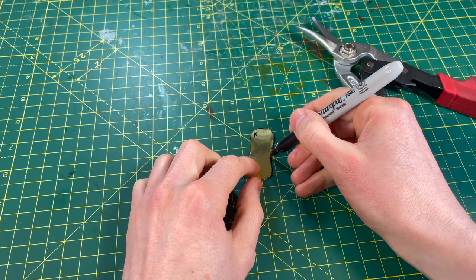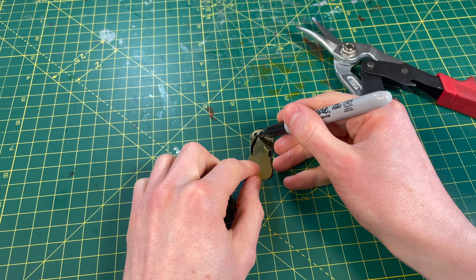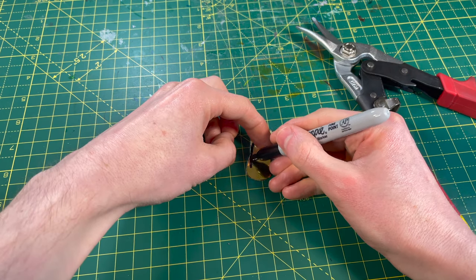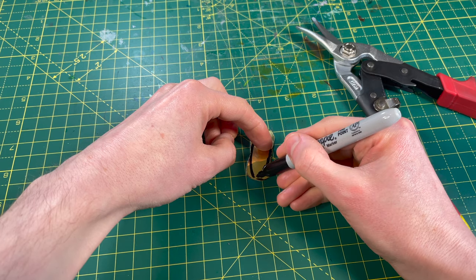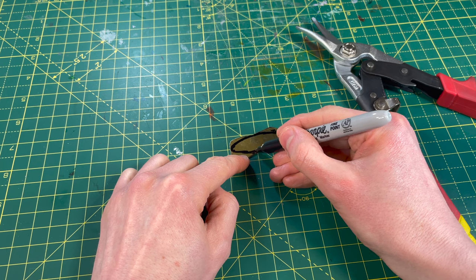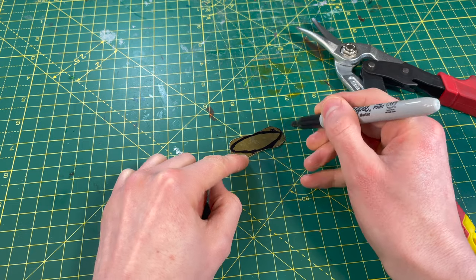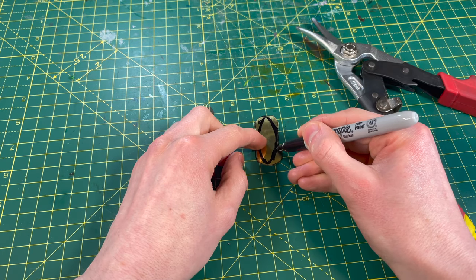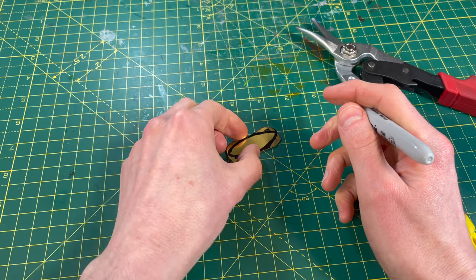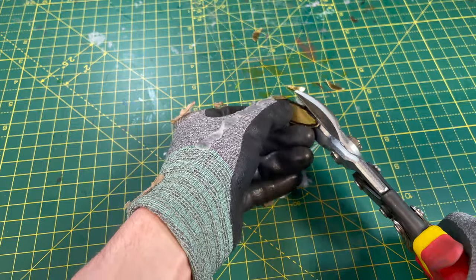We've got these brass parts, and I looked at these and thought they look like peanuts — I don't like them. So let's change them and make them more like diamonds. That looks a little bit more nifty. We're just going to draw on our new shape and snip away all of the excess material, leaving enough behind so when we take it over to the grinding and sanding part, we'll be able to make this into a really nice shape. Snip, snip, snip.